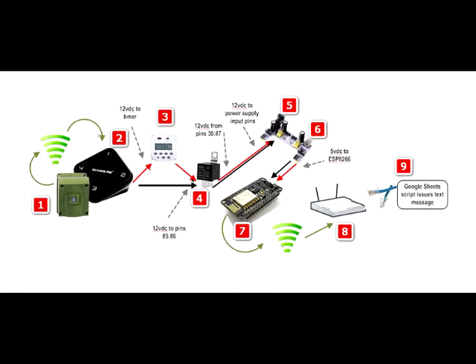At 2, the receiver closes two external pins with positive 12 volt DC and ground. The positive 12 volt DC wire is connected to a relay through the timer.